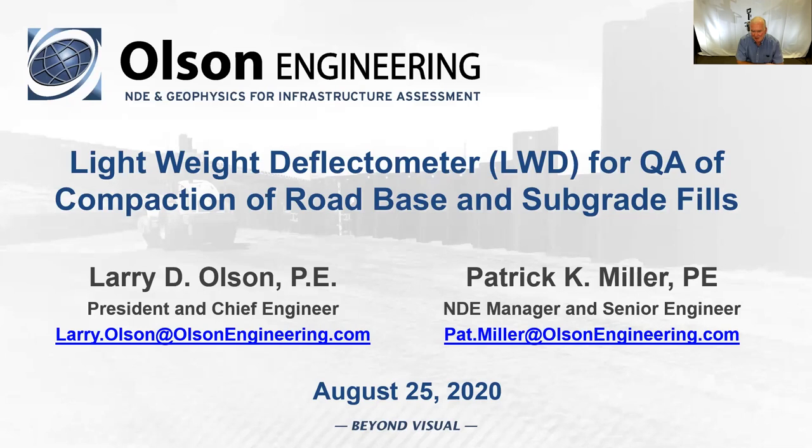Good morning, all. I'm Larry Olson, President and Chief Engineer of Olson Engineering and Olson Instruments. It's my pleasure to give part of our August webinar, along with Patrick Miller, our NDE Manager and Senior Engineer. You'll see Pat Miller in a bit. We'll share the talk — he'll do the first two-thirds and I'll do the last third.